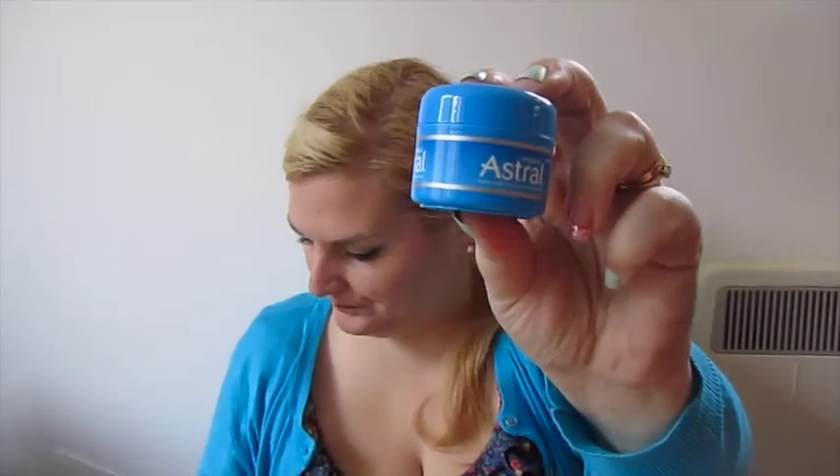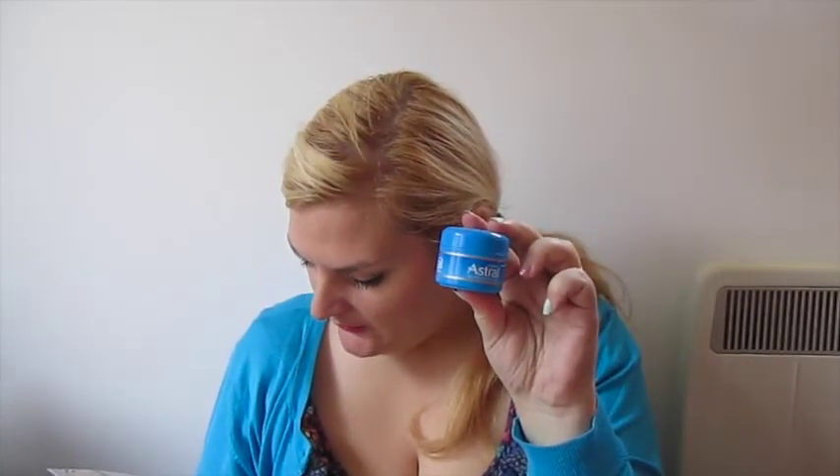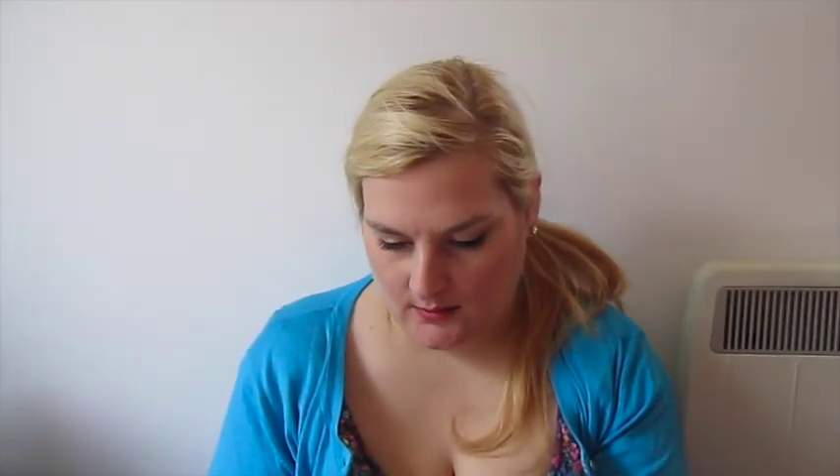Let's go with the Astor Original Face and Body Moisturiser. For 200ml it's £3.89 — this is 50ml. It says it's a very rich moisturising cream that's been used since the 1950s. It does look like something my mum would have.